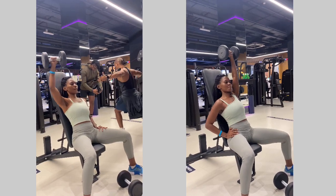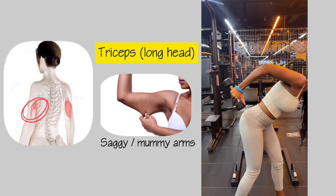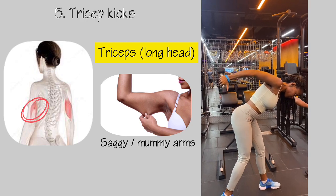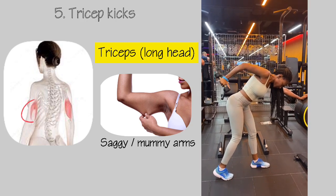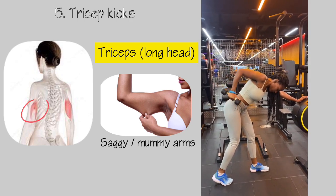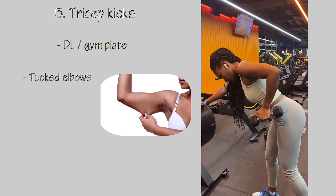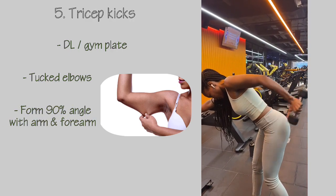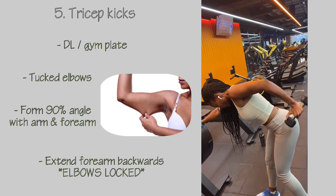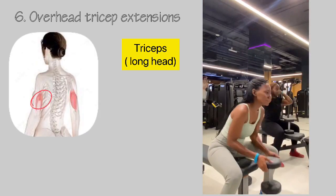Another great exercise for saggy or mummy arms is tricep kickbacks. This works primarily on the long head of the triceps — great specifically for the area that tends to gain fat or sag on the arms. To execute, grab a dumbbell or a weight plate, make sure your elbow is tucked in towards your body, form a 90-degree angle between your upper arm and forearm, and then extend your forearm backwards, keeping your elbows locked at all times.